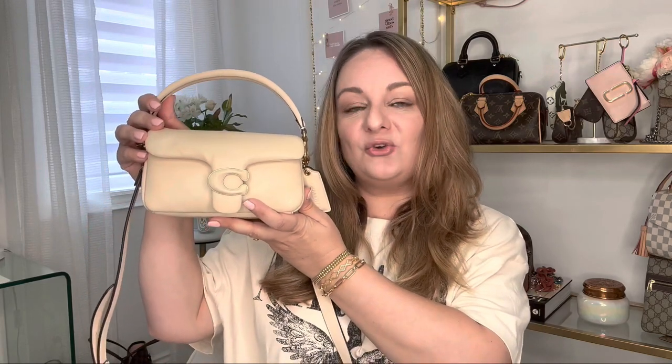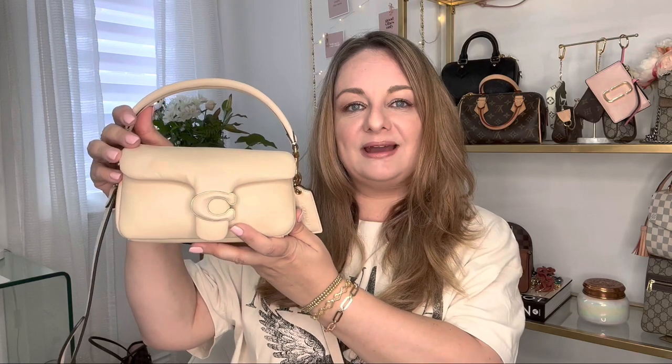In today's video I'm going to share my first impressions with the Coach Pillow Tabby Shoulder Bag 18. I recently acquired this a couple of weeks ago and did a quick unboxing but didn't provide any details, mod shots, or anything like that. So in today's video I'll be sharing mod shots, physical features including measurements, the price in Canadian dollars, and my first impressions — whether I like it or if there are some aspects I'm not crazy about.